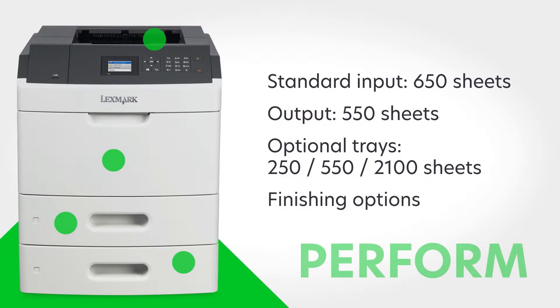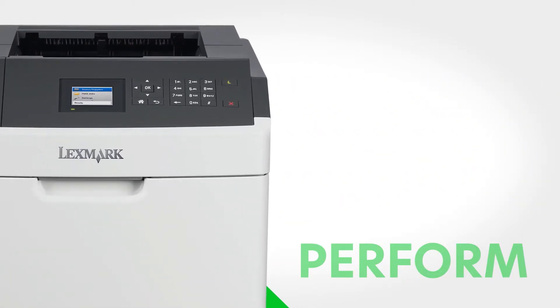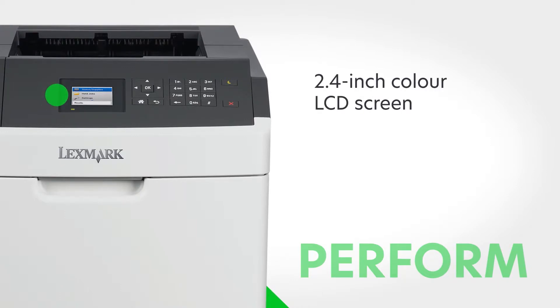The MS-817N also features finishing options like staple and hole punch, plus a 2.4-inch color LCD screen for device monitoring and control. There's even a hard drive option for enhanced solution capabilities.